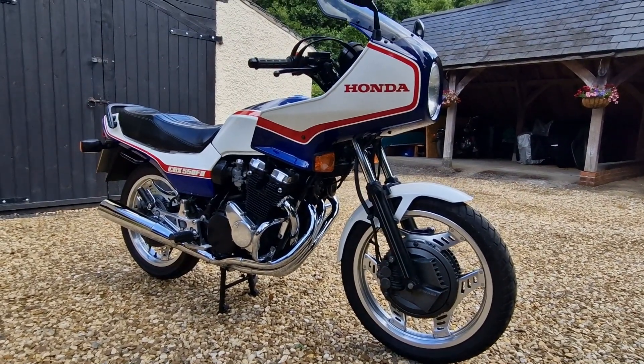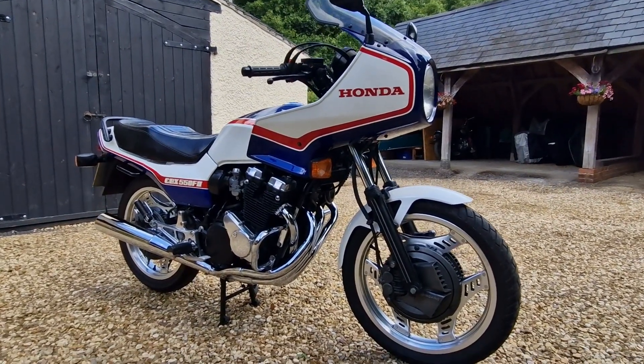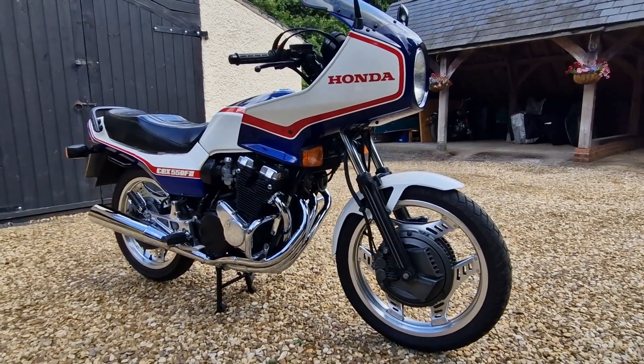They were only produced from 1982 to 1986, and in the UK they were only available for two years. This example is from 1982, the first year of production.